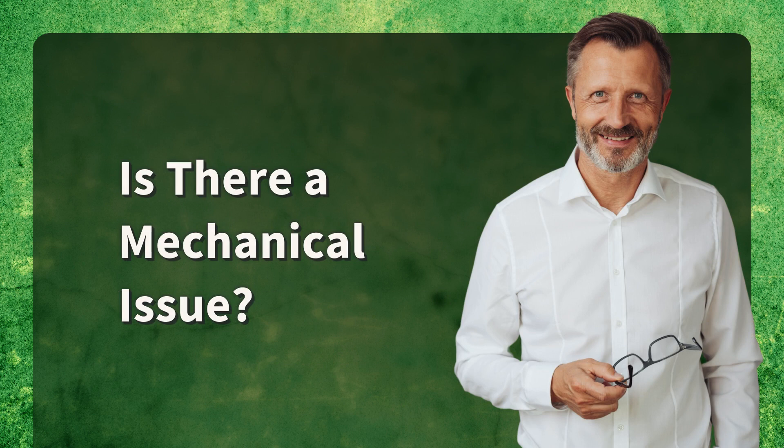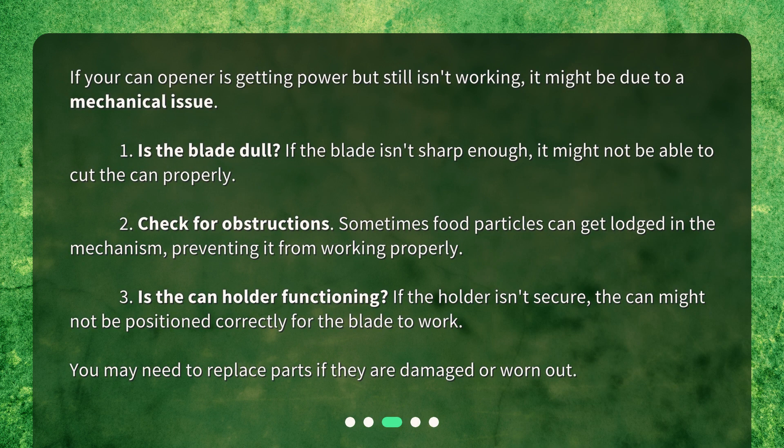Is there a mechanical issue? If your can opener is getting power but still isn't working, it might be due to a mechanical issue. 1. Is the blade dull? If the blade isn't sharp enough, it might not be able to cut the can properly. 2. Check for obstructions — sometimes food particles can get lodged in the mechanism, preventing it from working properly. 3. Is the can holder functioning? If the holder isn't secure, the can might not be positioned correctly for the blade to work. You may need to replace parts if they are damaged or worn out.